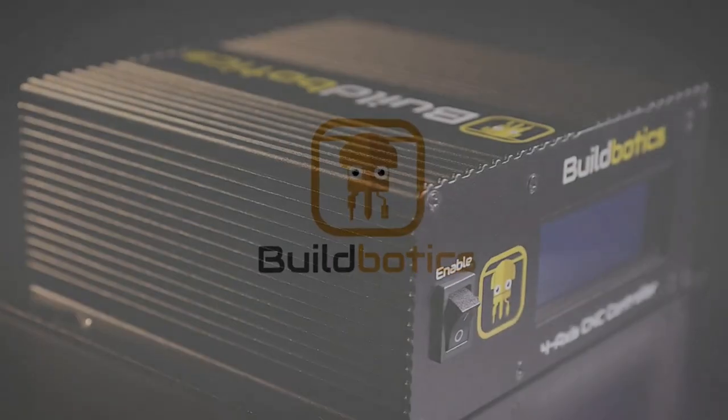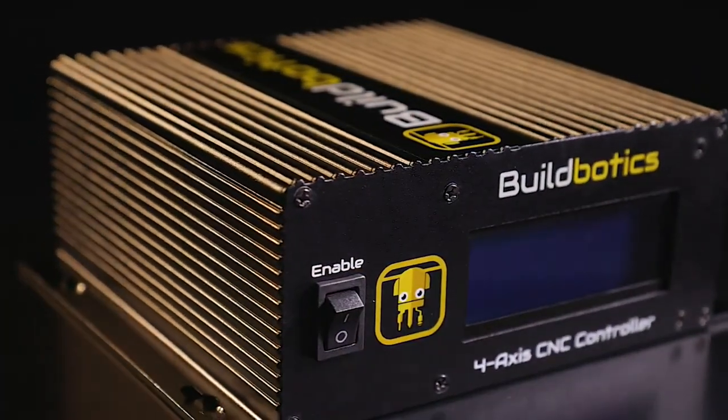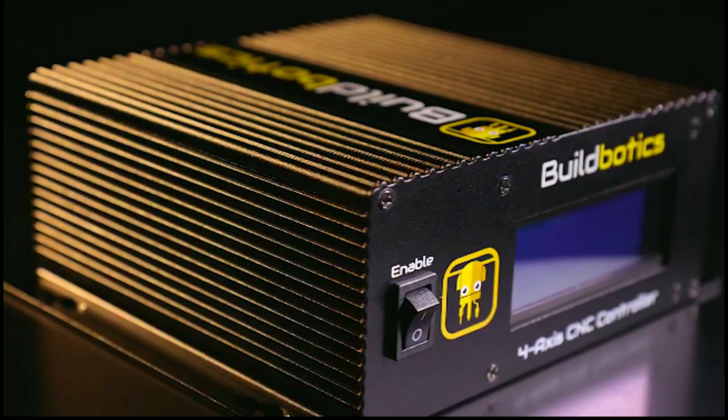With the Buildbotics CNC Controller, you can swiftly complete your CNC build, achieve exceptional results, and experience unparalleled ease of use, making the entire process a seamless and efficient endeavor.